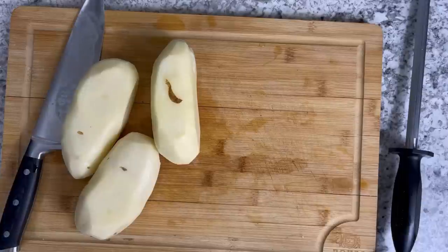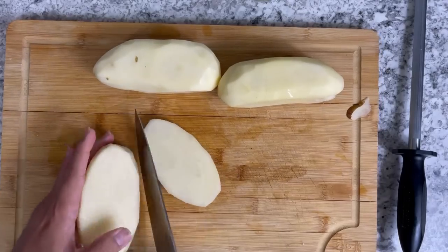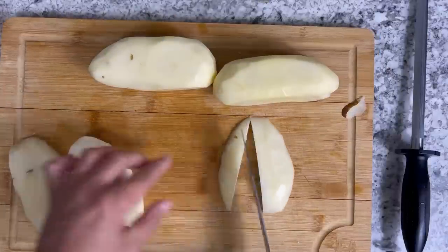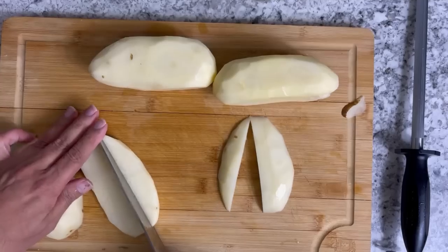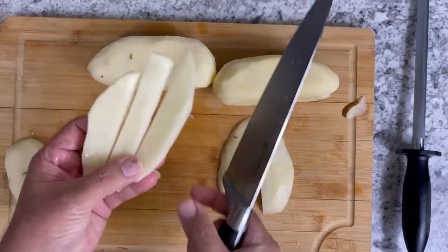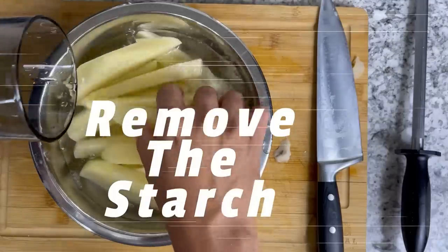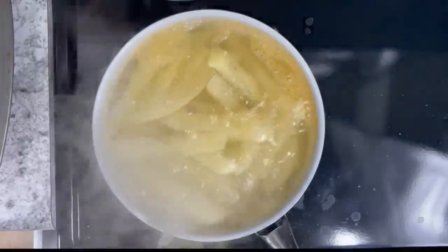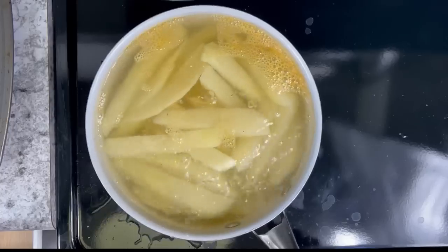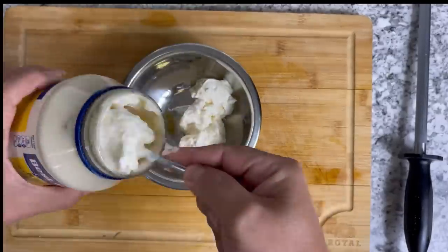Okay, back to Mr. Potatoes. I'm learning how to cut potatoes and use a knife — sharpening my skills, get it? I'll stick to cooking. I'm going to cut these fries pretty thick, like steak fries. Once you're done with that, put them in a bowl with ice cold water to remove all that starch. Once you remove them from the water, dry them up, then you boil them — you heard me right, you boil them.